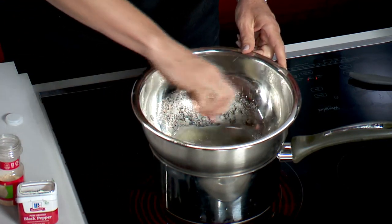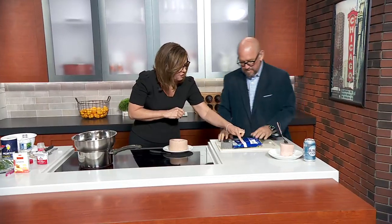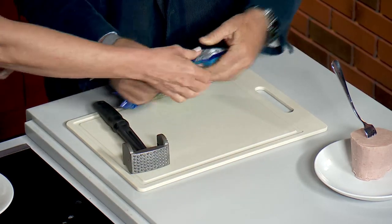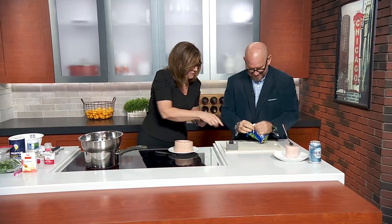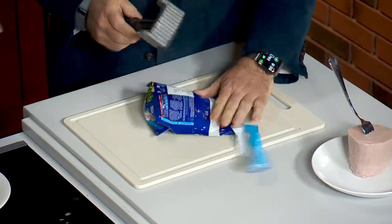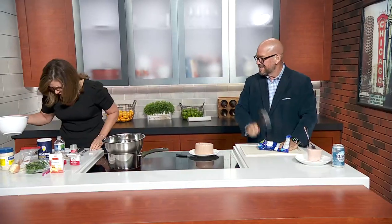In another bowl you've got these peas - a bag of frozen peas, we heated them up. You want to mash these peas, you could do it in the bag. Get those all mashed up.